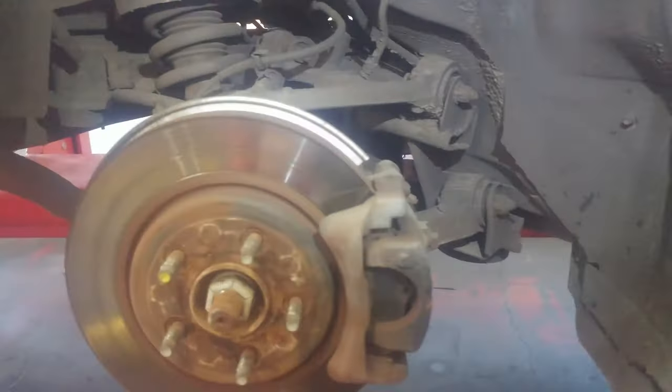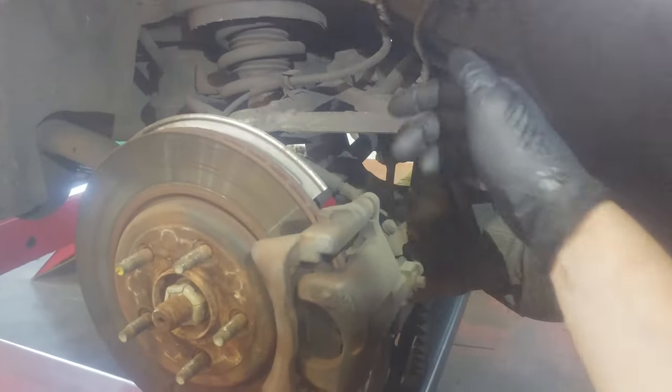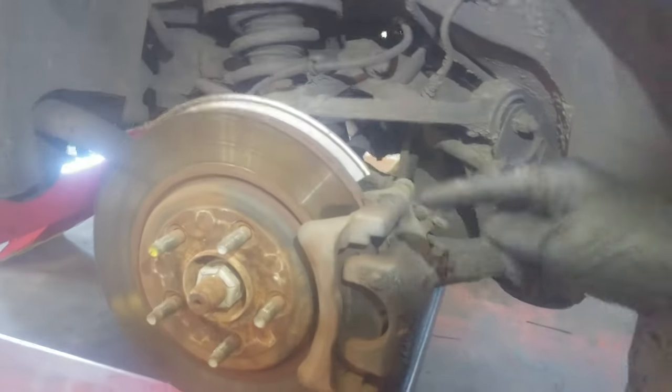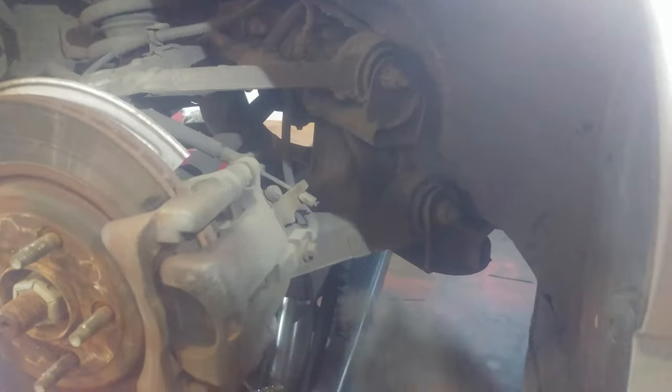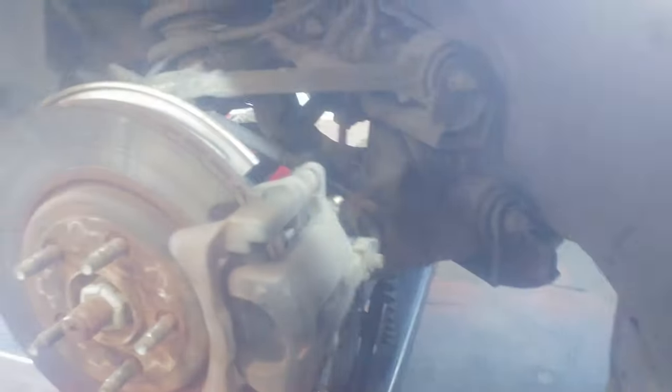Bolt sizes can change, but right now I'm dealing with 12mm here and 15mm for the bracket on the back side. So we've got a brake rotor, brake caliper mount, and brake caliper. There's a bleeder screw, and of course we'll have a new one — a new caliper — and we've got our emergency brake cable.